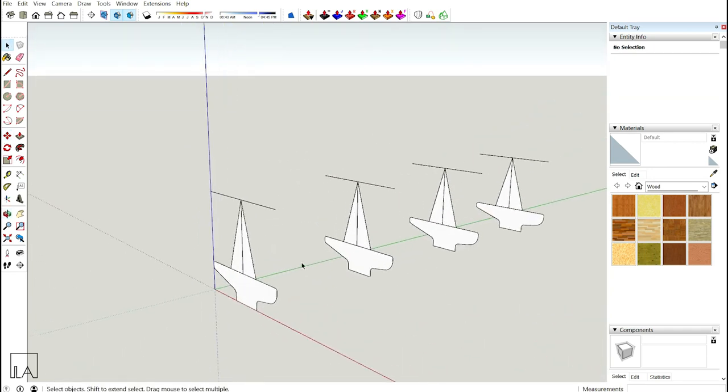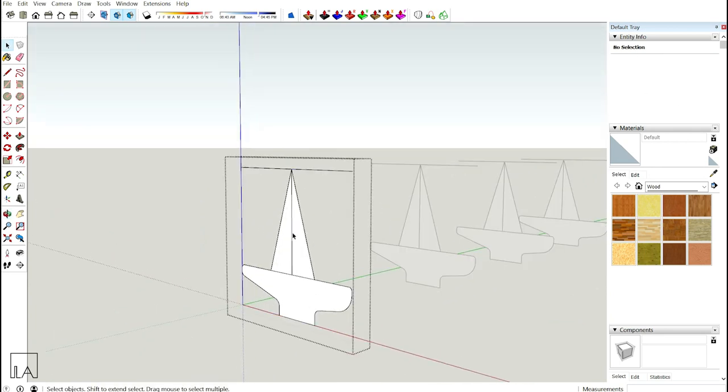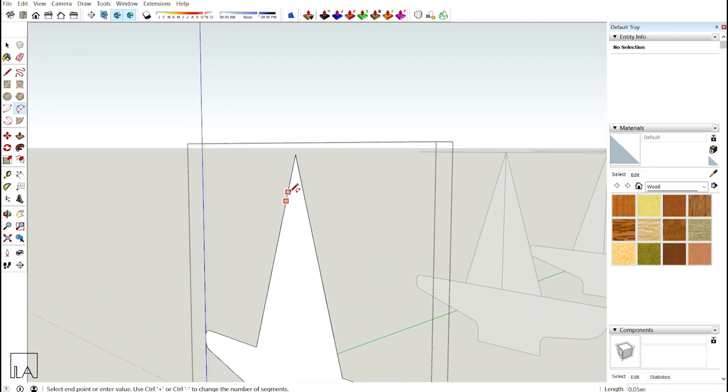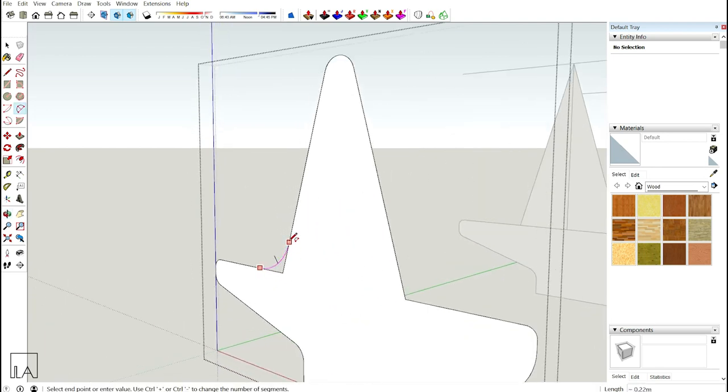Now let's start differentiating the profiles. Go inside the first profile, erase off the top line, take your arc tool and create a fillet on top, and then create a fillet on the seating area as well. The first profile is ready.